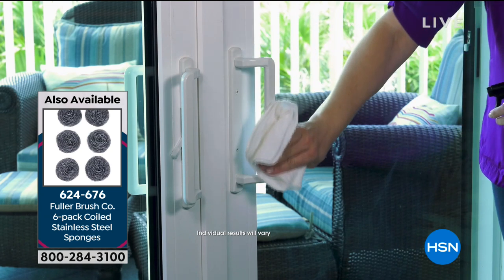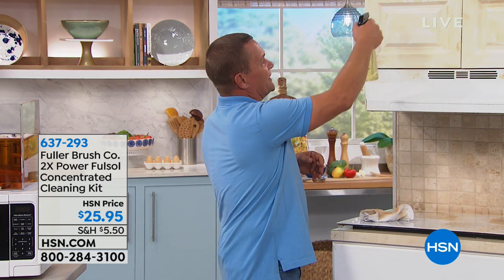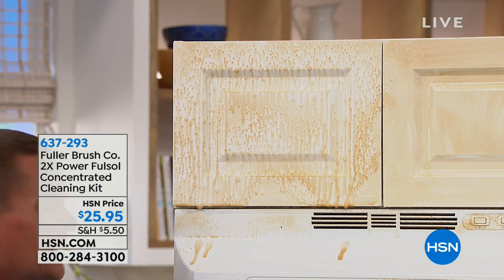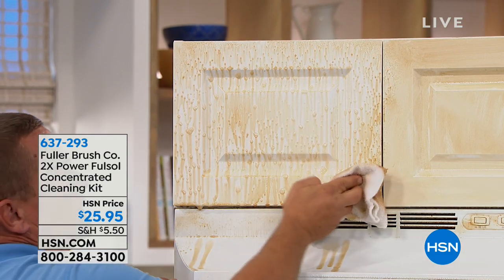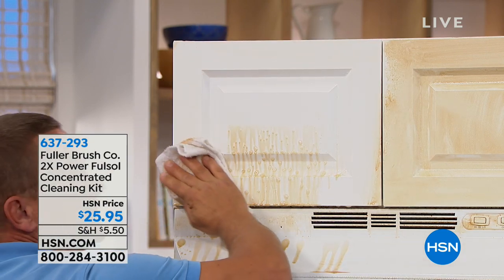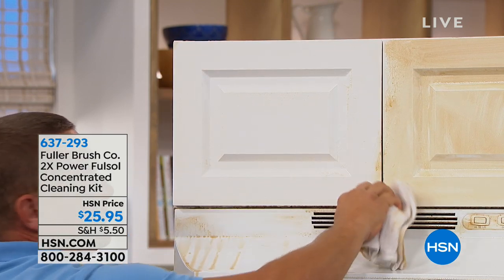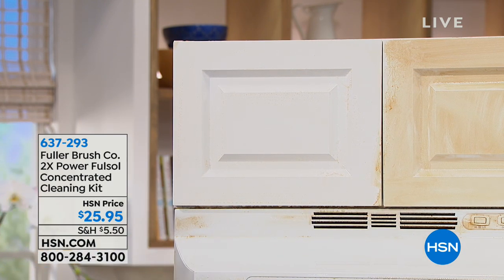You'll take stains out of things you thought would never come out — like that gravy stain or cranberry stain on your favorite tablecloth from the holidays. People even use it in their rug cleaner — it's amazing. If you've got pet stains that won't come out or stains in your carpet, try FullSalt in your carpet cleaner. It boosts the power of other detergents.